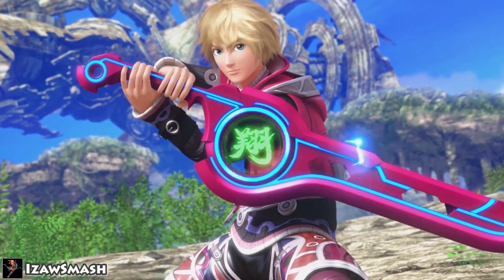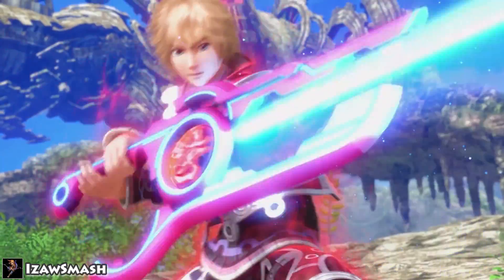So you've learned the basics of Smash and are looking to improve to the next level. Let's dive right into it.